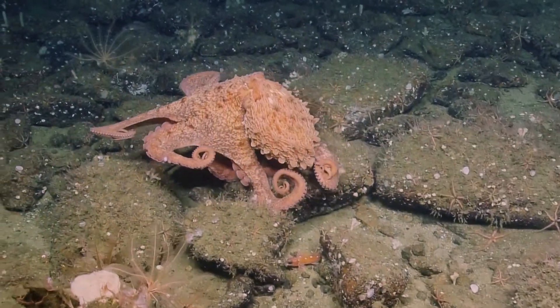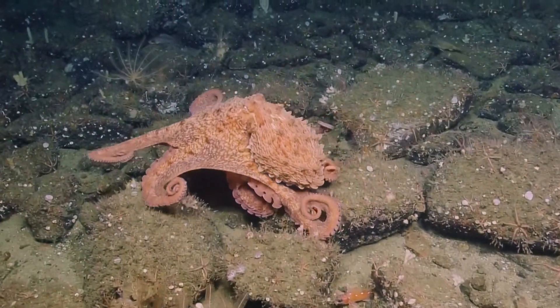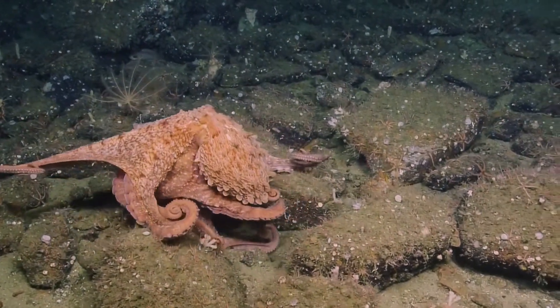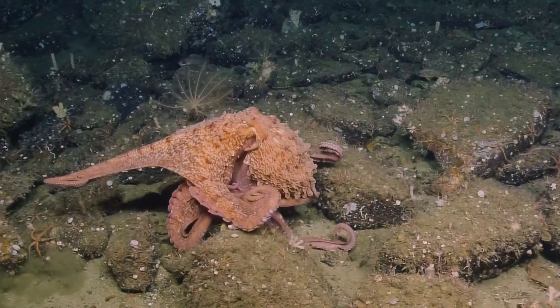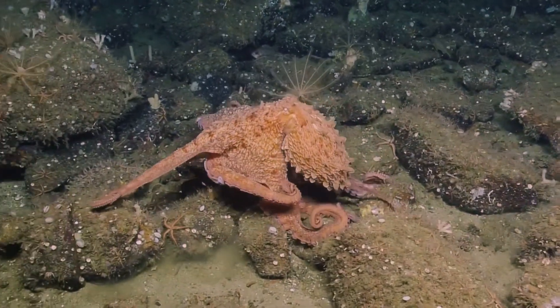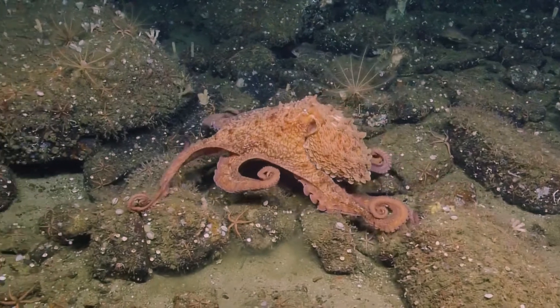I think he's moving about as fast as he could go — he's getting his workout! Yep, yep. He was enjoying himself and then we just came upon him. Wow, look at that.